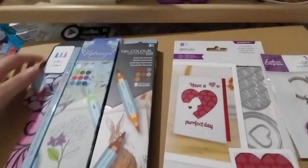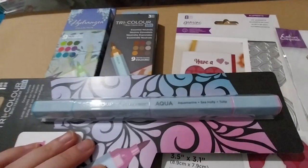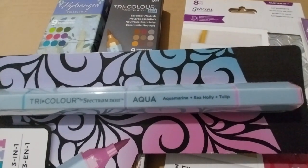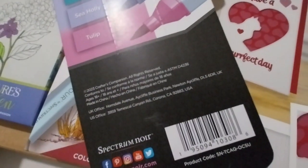I'll do this one first since it's only one pen — three-in-one. This is the tricolor aqua ocean sunrise. It has aquamarine, sea holly, and tulip.